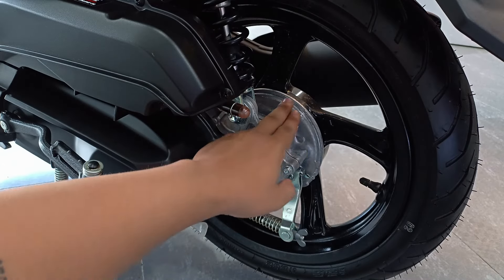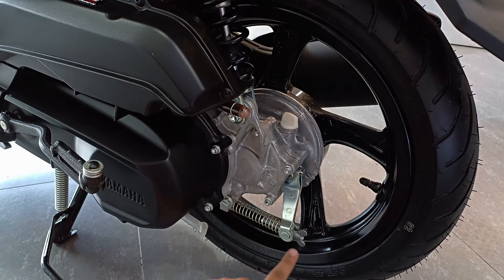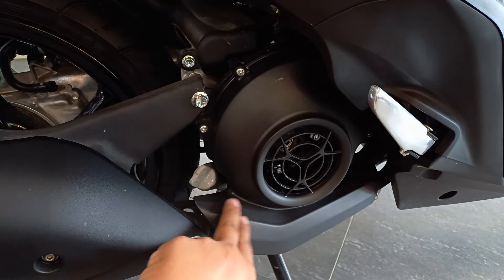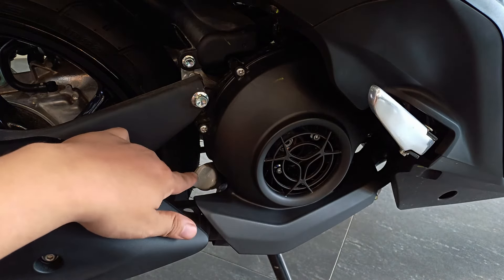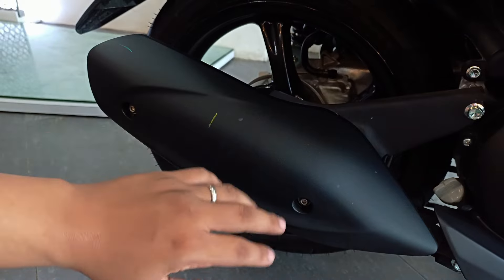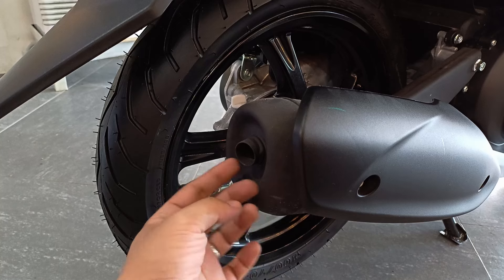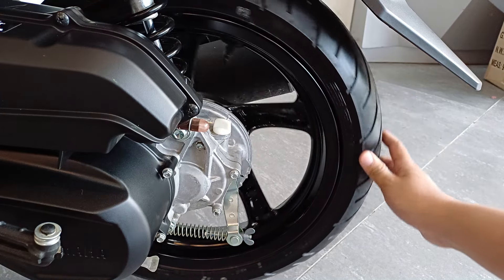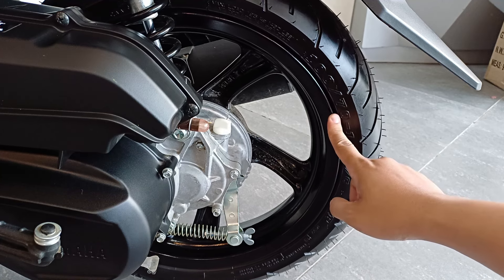Dito kayo maglalagay ng gear oil, at naka-drum brake si Gear dito sa likod. Dito kayo mag-a-adjust kung gusto nyo higpitan o luwagan yung brakes nyo. Air cooled si Gear at ito yung fan niya. Yung cover nito, merong extension dito sa baba at natatakpan din niya yung elbow para sa tambucho. Ito naman yung dipstick at dito rin kayo magsasali ng engine oil nyo. Ito naman yung heat guard niya — buong tambucho yung natatakpan niya. Dito sa side na ito mo lang may kita yung tambucho, at yan yung muffler tip. IRC pa rin yung brand ng gulong dito sa likod, tubeless din, at ang sukat naman ay 100/70 R14.